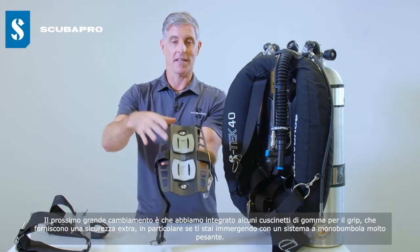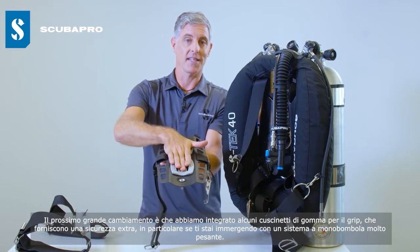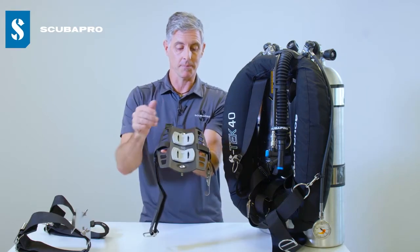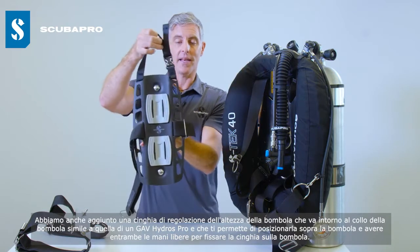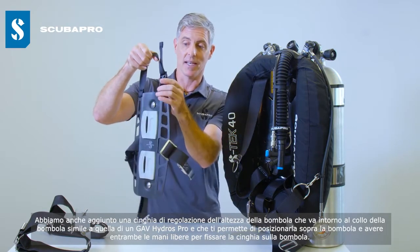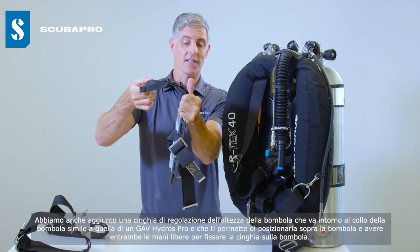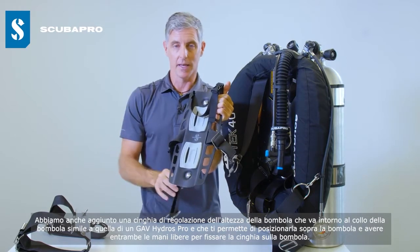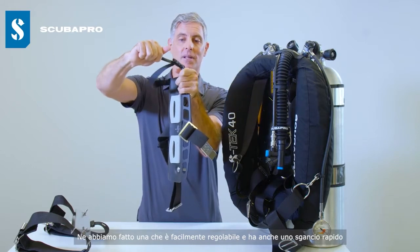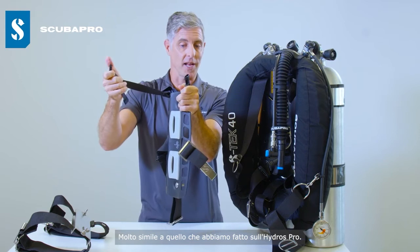The next big change is we have integrated two rubber grip pads, which provide extra security particularly if you're diving with a really heavy single tank system. We've also added a tank height adjustment strap which goes around the neck of the cylinder, similar to on a Hydross Pro BC. That allows you to place it over the cylinder and have both hands free to do up the tank strap. It's easily adjustable and also has a quick release, much as we have done on the Hydross Pro.